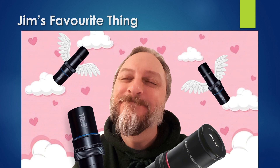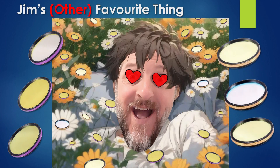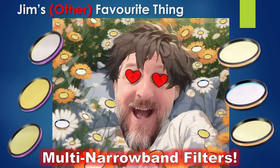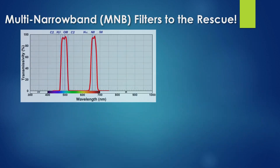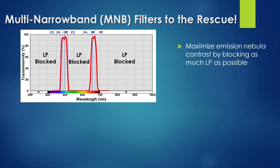The answer involves one of my favorite things. I'm talking about multi-narrowband filters. Multi-narrowband filters are designed to have two or more narrow pass bands centered around desirable nebula emissions. They maximize nebula contrast by blocking as much light pollution as possible. Because they pass light in both the blue-green range and red range, they produce full-color images with one-shot color cameras.